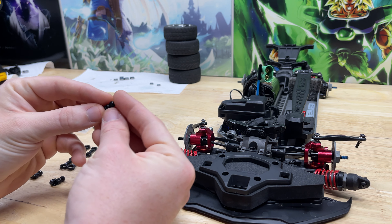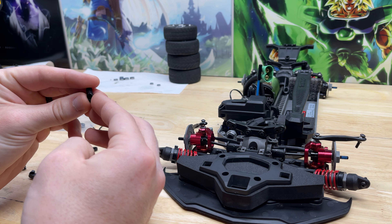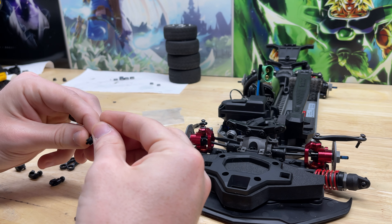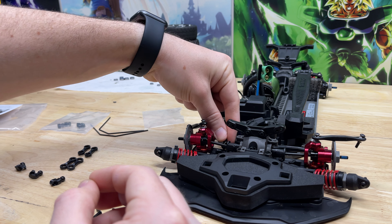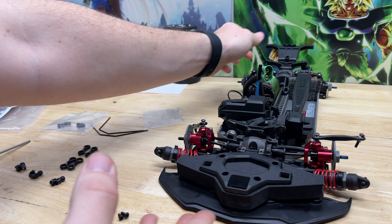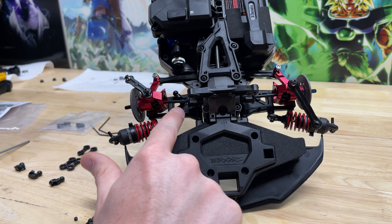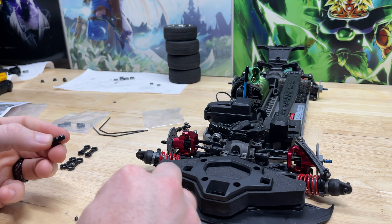Next we're going to be installing these front arm mounts onto the arms of the vehicle, using a 2.5 by 6 screw. It just slides through there and it's going to face the rear of the vehicle. As soon as I feel it start to get tight that's when I let go. The ball is pointing towards the rear on this side. The front mounts are symmetrical so it doesn't matter which one goes on which side.